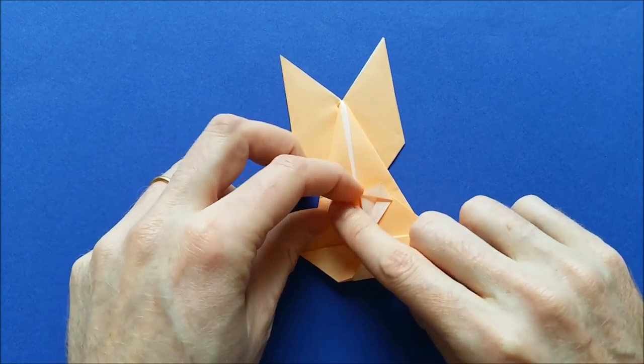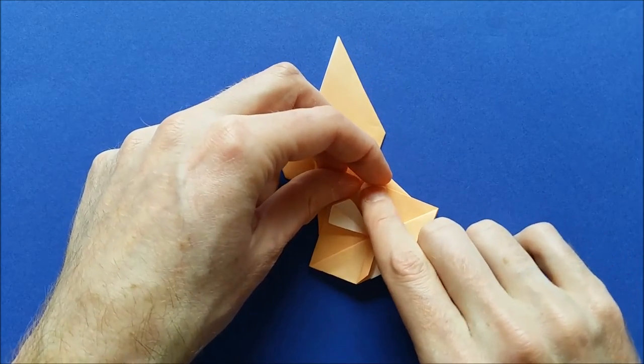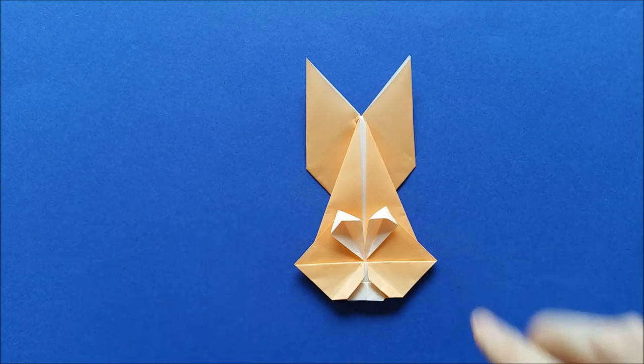This is our bunny head. What I like to do is to open the eyes a little bit — just put your finger inside. And our bunny face is complete.